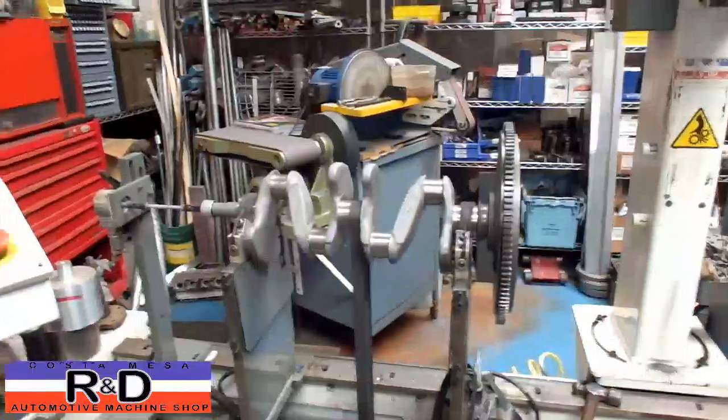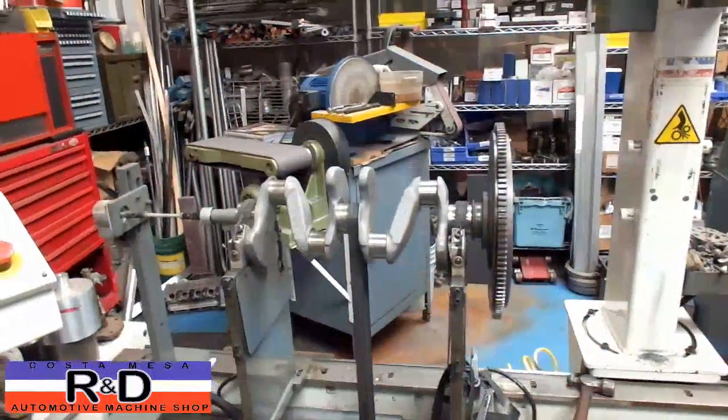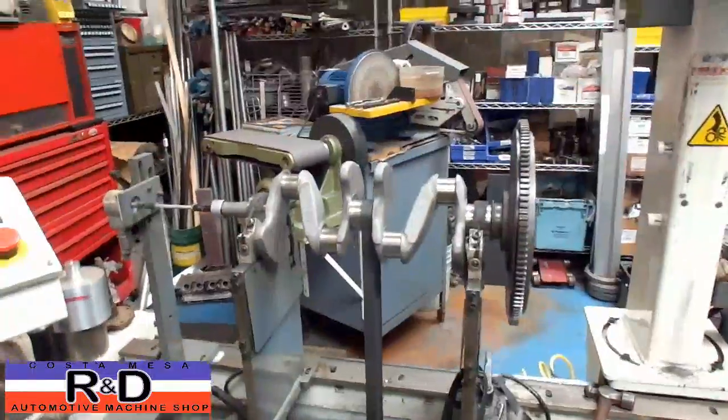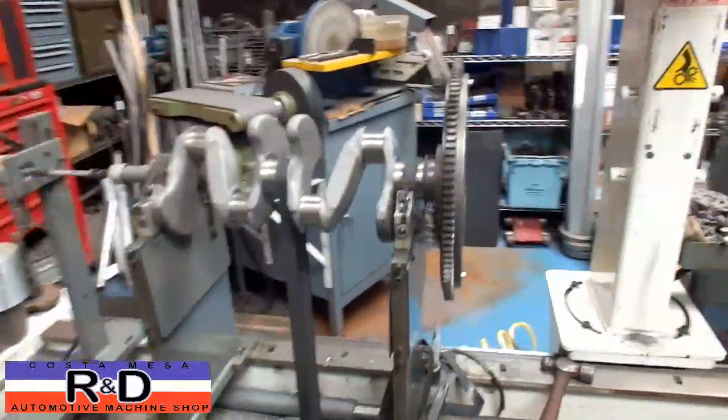Hi, it's John Kirstomace R&D. Today we have a little MGTF crankshaft on our balancer, and we've already spun this up and we see a problem already.